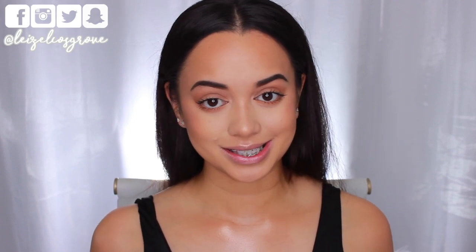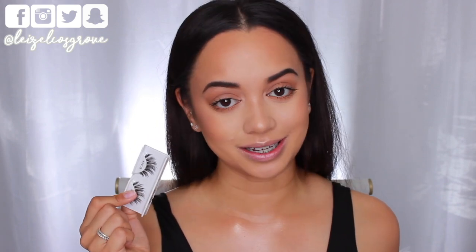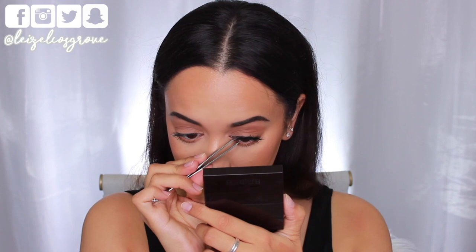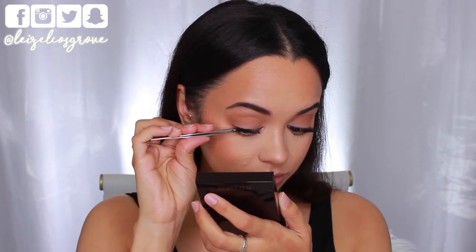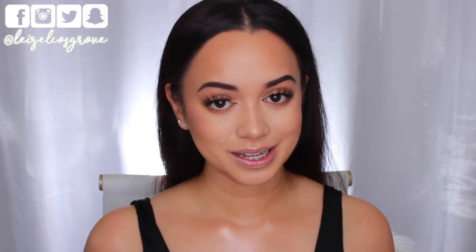For falsies — Kim has really fluffy, intense lash extensions she always wears, but today I'm using the House of Lashes falsies in Siren. From all the looks I've seen on her, her lashes are always very wispy, bold, and intense yet somehow natural, so I feel like these are perfect.